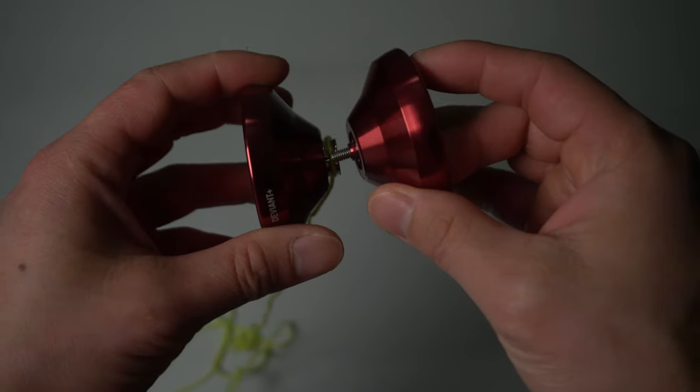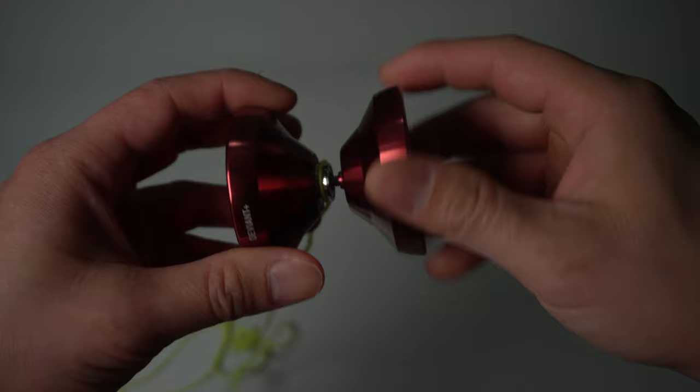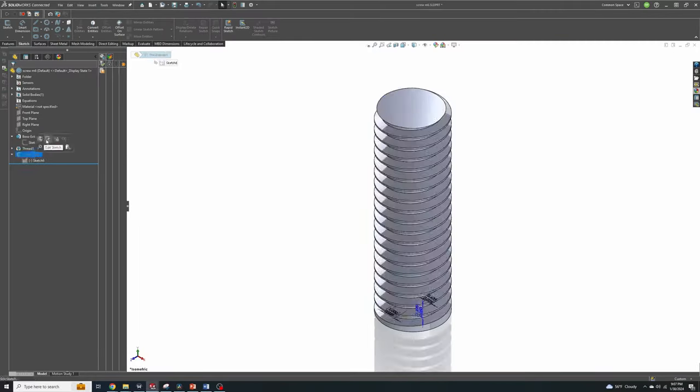We're going to have to buy the ball bearings — you can't 3D print that. But the axle, we can actually 3D print that, and on top of that we're going to make our housing.